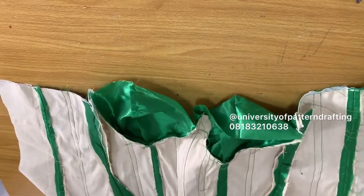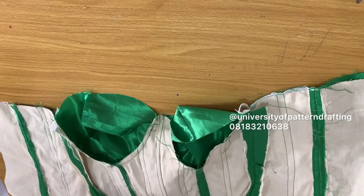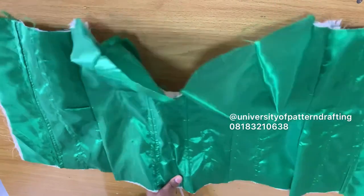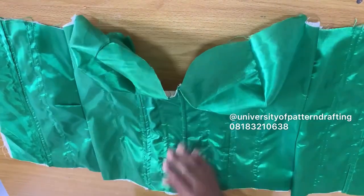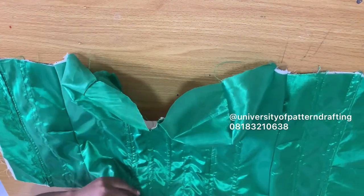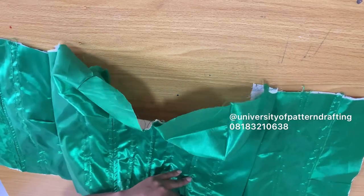I'm finishing up the boning process — boning both the main fabric and the lining fabric so that the waistline would really be snatched. She said she doesn't want to have to wear a waist trainer, so I'm ensuring it is really sturdy before finishing up.